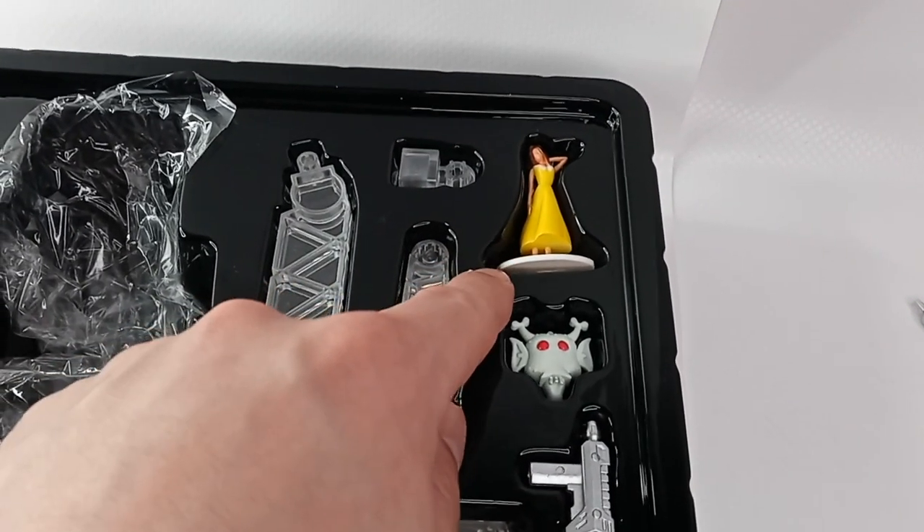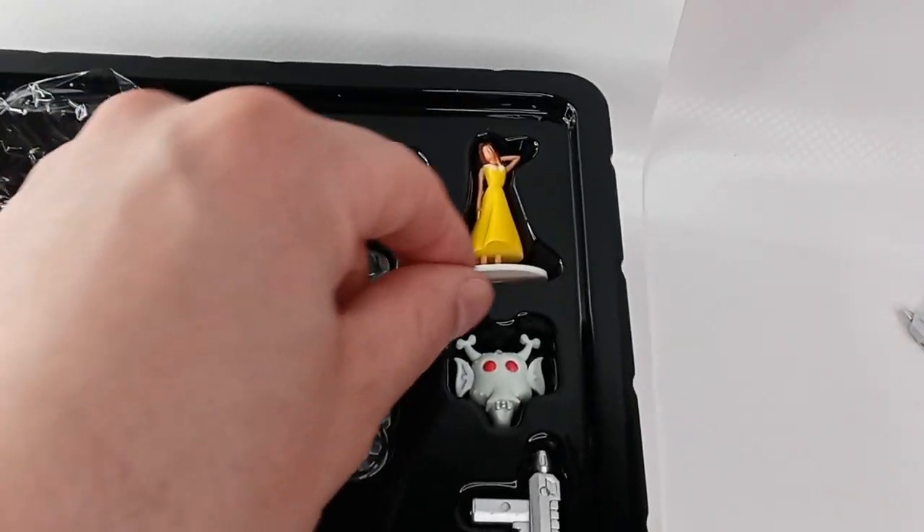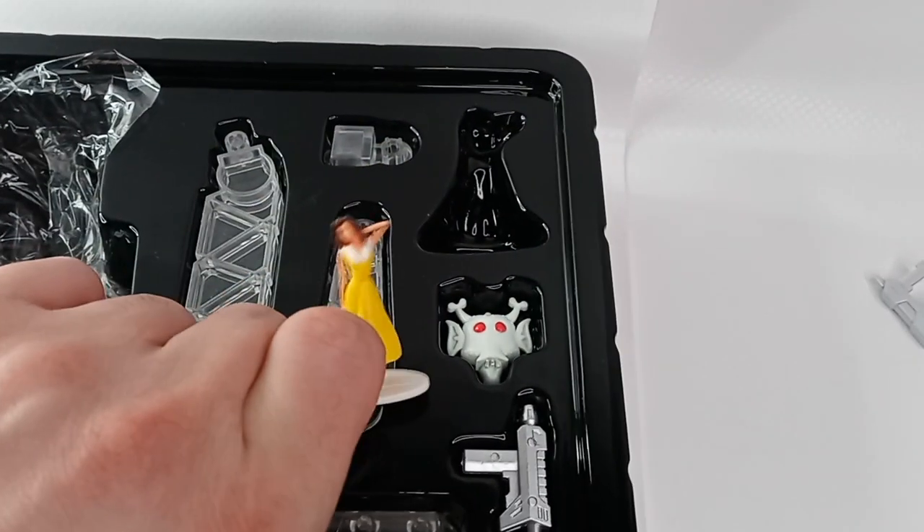The female figurine itself doesn't have any articulation but has a base so that it stands upright. That's a really nice touch that unfortunately Fans Toys did not include.